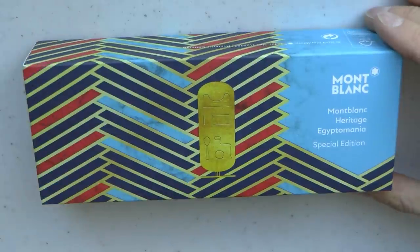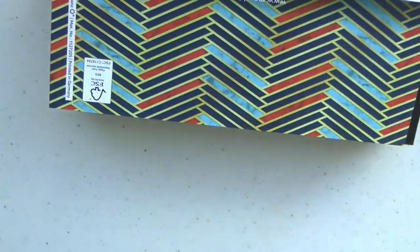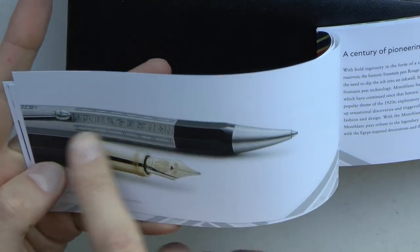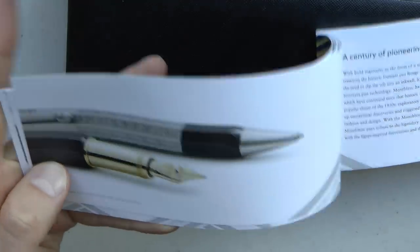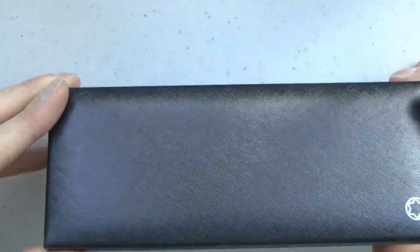The Egyptomania comes in this box. There's a little white outer sleeve, and then you have this box which I like — it looks definitely a bit vintage, which I think is very nicely done. Inside that cardboard box is the actual box as well as the booklet, which has information on the pen. There is also a service and care guide, which is nice. It's a piston filler, so it's good to explain to people how to take care of it.